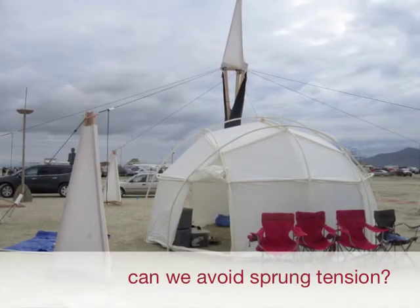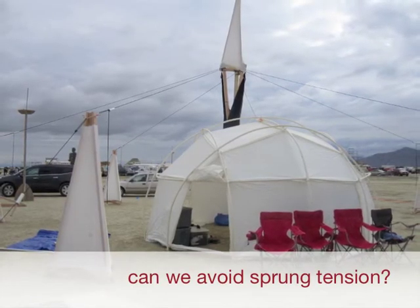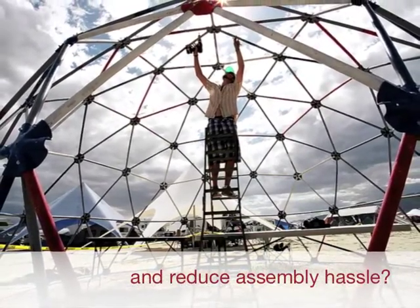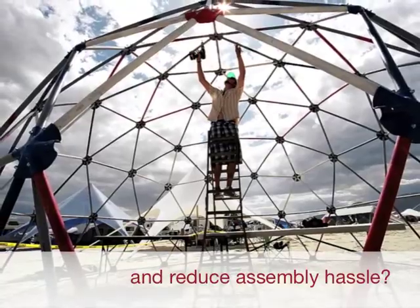So we got to wondering: could we make a dome without the sprung tension of bent poles while avoiding the materials and assembly problems of geodesic domes?